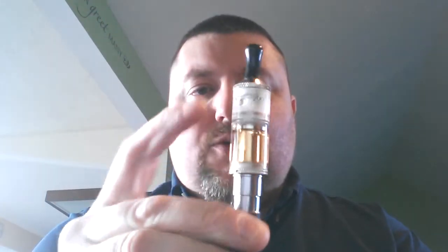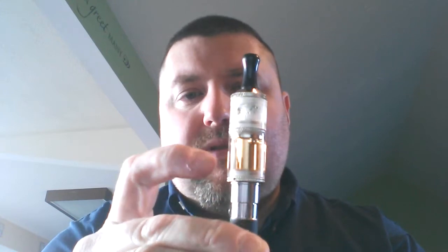Hey everyone, it's Vince again. It's been a while since I've posted anything on YouTube, so I thought I'd do my initial thoughts of the Split Fire that I got a couple days ago. I've been using it all day for two days now, and it's a two-chambered system.